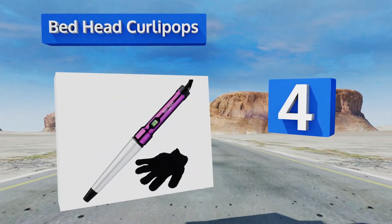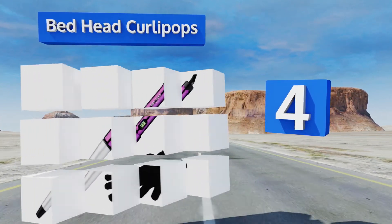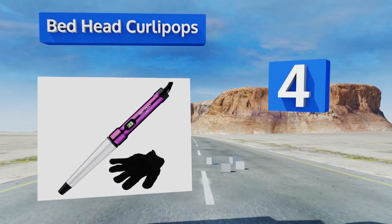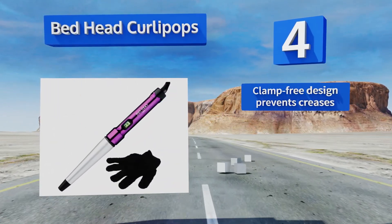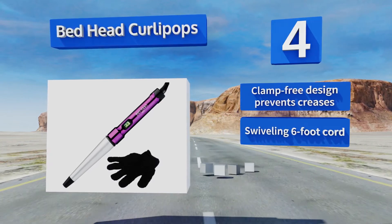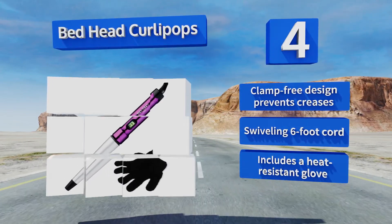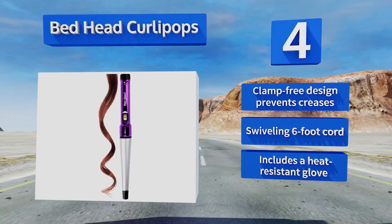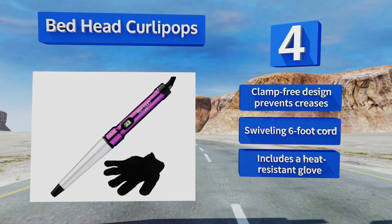At number 4, featuring a tapered barrel, the Bed Head Curly Pops helps to create extra volume at your hair's roots and beautifully defined curls at the ends. It quickly heats up to 400 degrees Fahrenheit to lock in your style, and the tourmaline ceramic coating cuts down on frizz. The clamp redesign prevents creases, and it comes with a swiveling six-foot cord along with a heat-resistant glove.